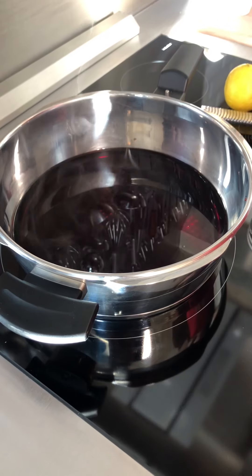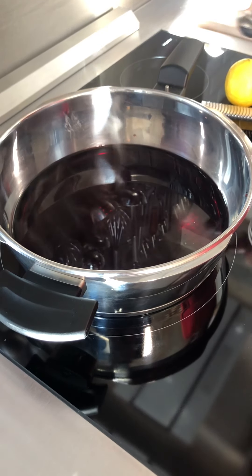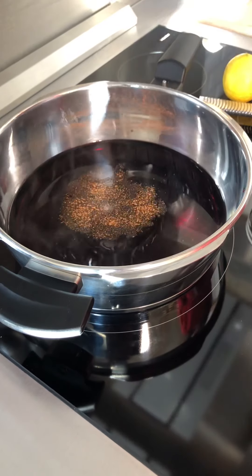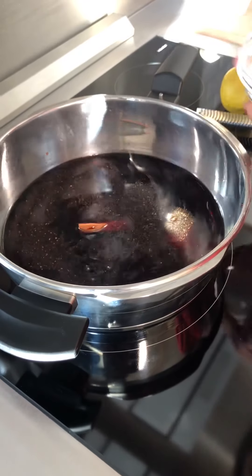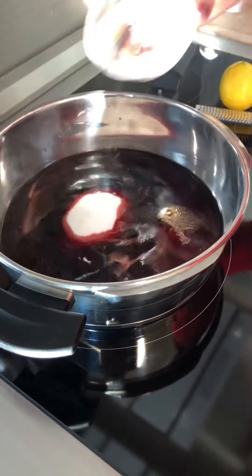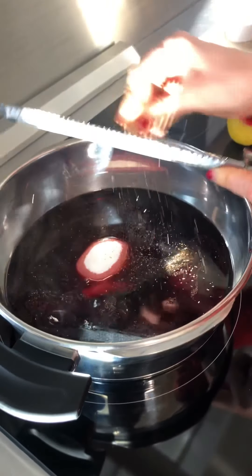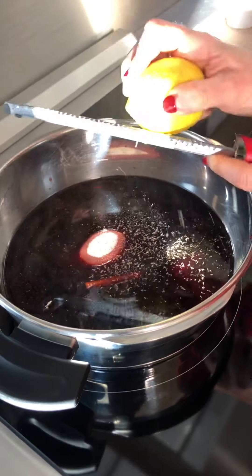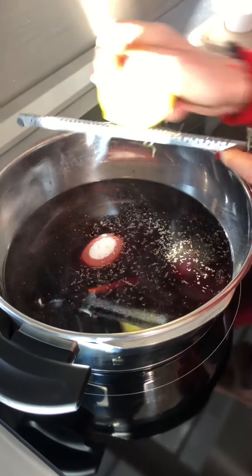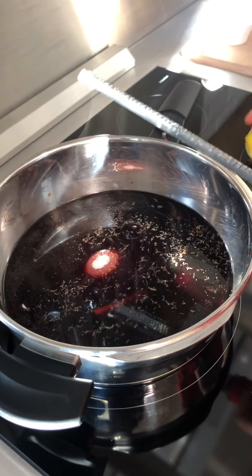In a pan on medium-high heat, I already poured the wine. So then I'm adding the four spices, the vanilla pod split in two, cinnamon stick, cloves, and granulated sugar. Let's finish with a little pinch of nutmeg and then some lemon zest. We are going to dissolve the granulated sugar in the wine for about 15 minutes until it's boiling.